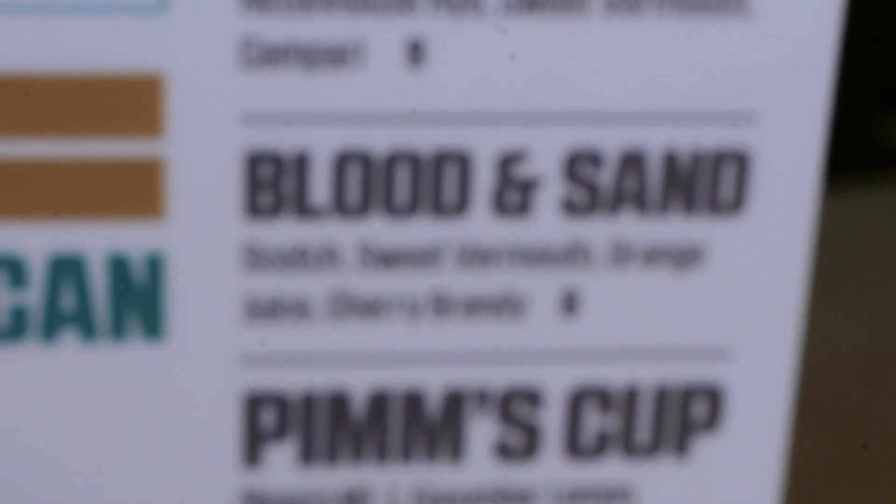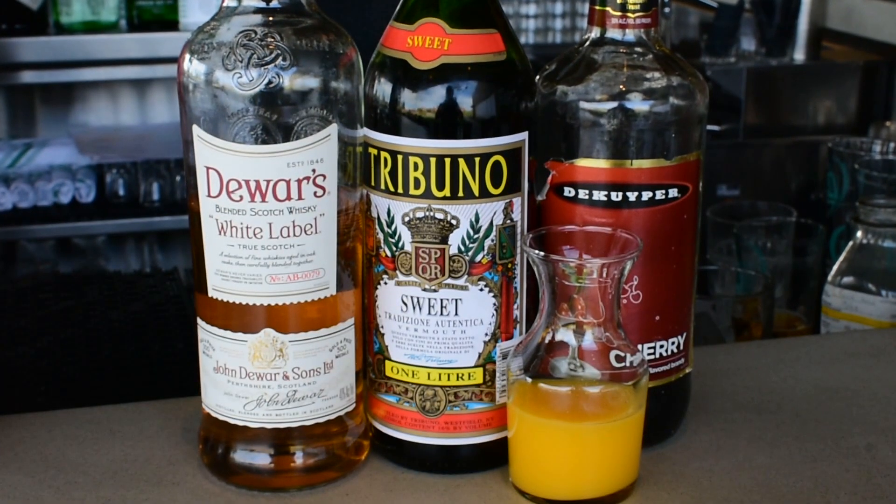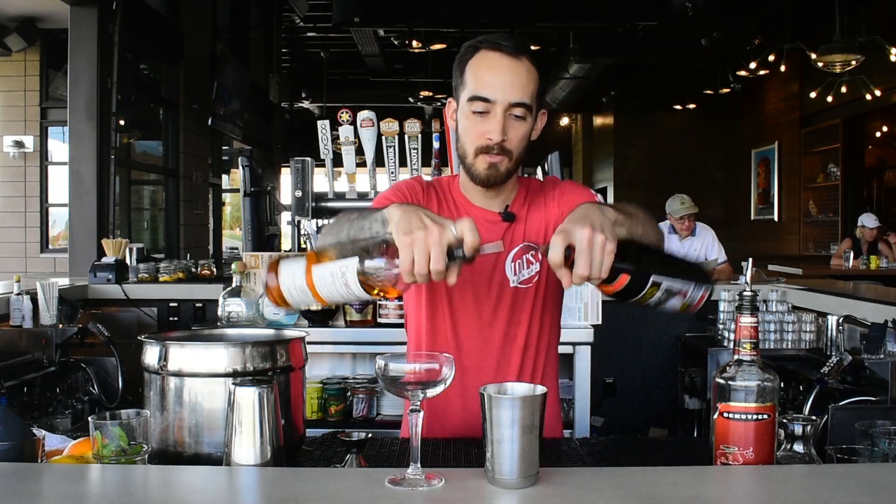This is only a four ingredient cocktail. You got scotch, sweet vermouth, cherry brandy, and orange juice. It's equal parts of each — I'm gonna do three-quarter ounce pours.